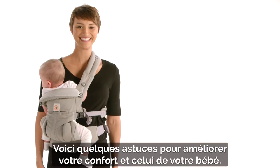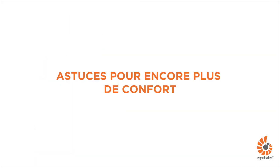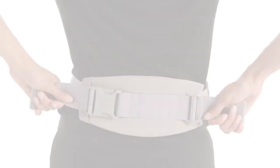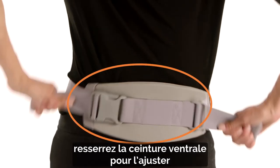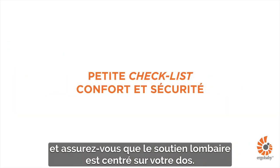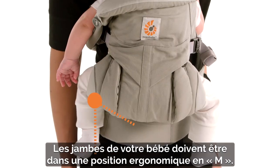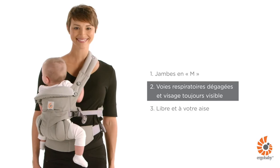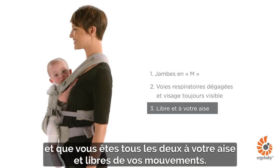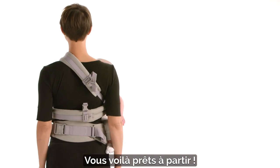Watch the following tips for a more comfortable fit for you and baby. For more comfort on your back, tighten the waist belt snugly and make sure the lumbar support is centered on your back. Your baby's legs are in an ergonomic M-shaped position. Make sure your baby's airways are clear and you are both comfortable with your arms free. You are now ready to go!